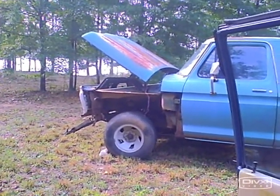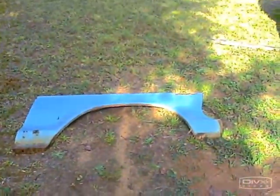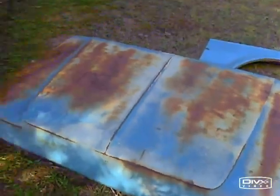I got one fender off, so let's go for the other one. Other fender off, now time for the hood. Hood off, nice hood.